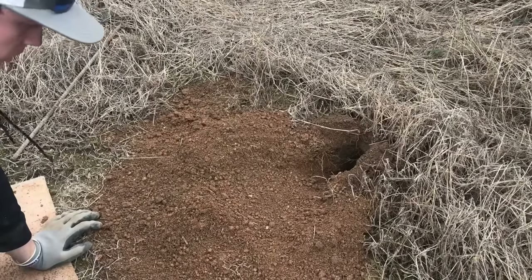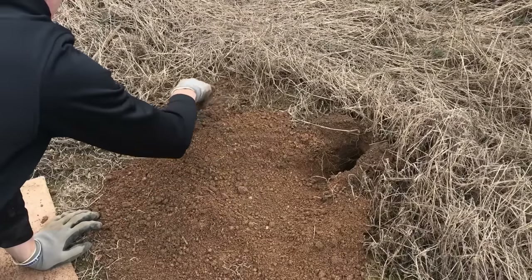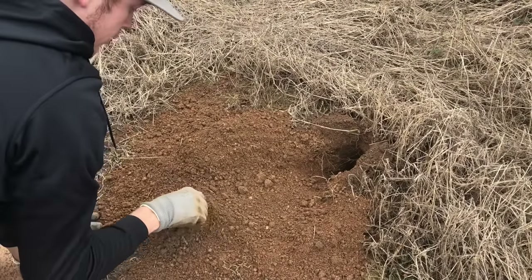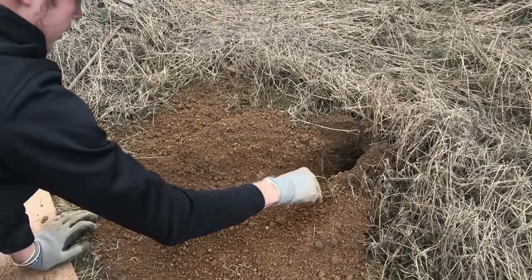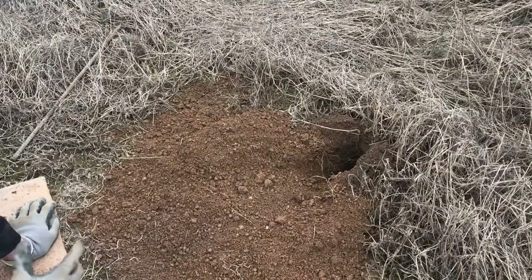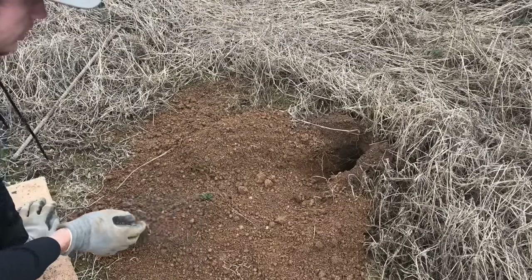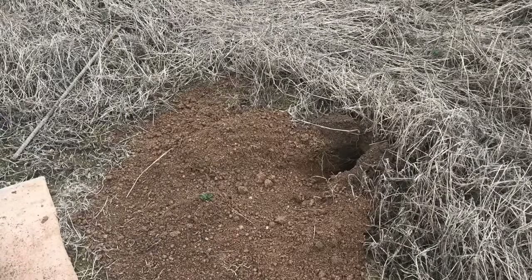I'm going to guide him to make him step where I want him to step by just putting dirt clods in the areas that I don't want him stepping at — I don't want him to step on my pan. The dirt clods don't really make them shy away too hard. It's just making it because, you think about a dog digging a hole, it's gonna be a pile of dirt right here on this back part.